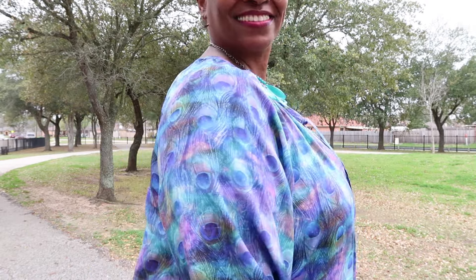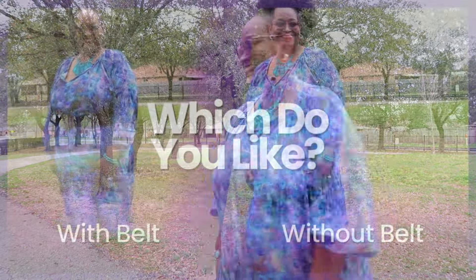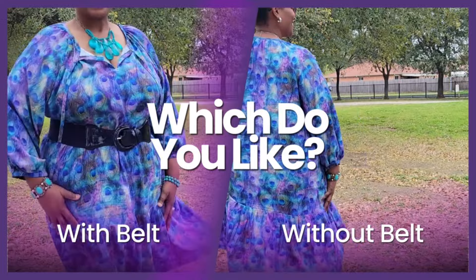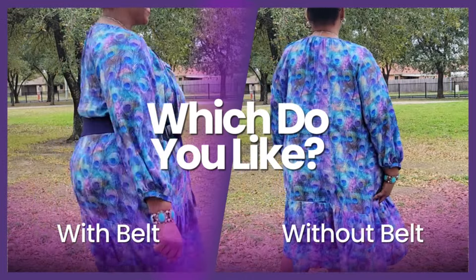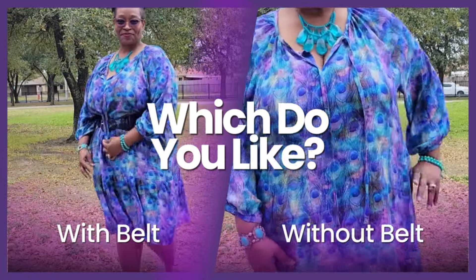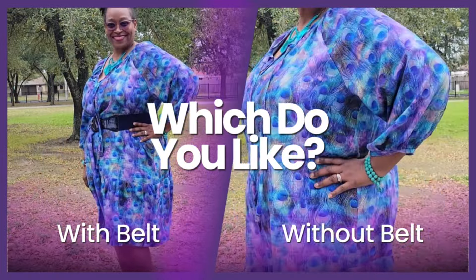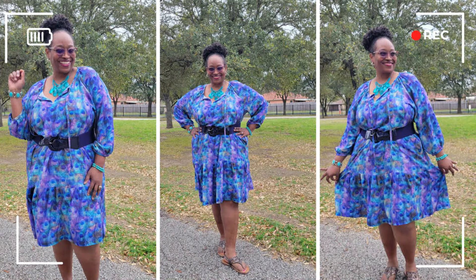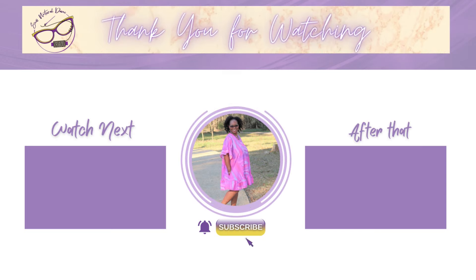Thank you so much, Minerva. As a brand ambassador, I will link everything in the description box. Please let me know which view you like — do you like it with the belt or without the belt? Thank you everybody so much for tuning in today. Let me know in the comments if you like this style of review — a nice voiceover, real quick, simple, and to the point. Have a blessed day everybody, and we will see you in the next video. Bye-bye.